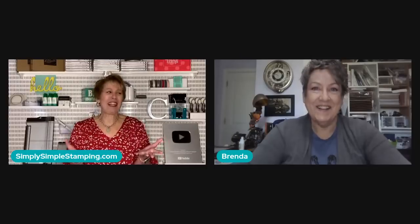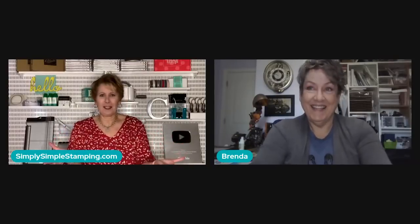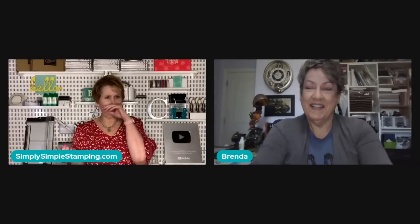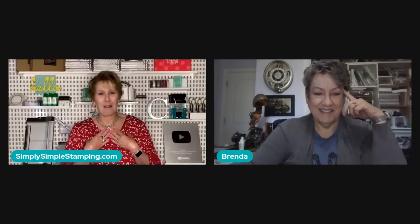Last week we were like, what happened, where is everybody? Well, yours truly accidentally put the video as unlisted instead of public, so nobody even knew it was there. But it's all good now, we got it fixed. You guys have seen the video from last week — we're sorry you weren't here live, but that was my fault.